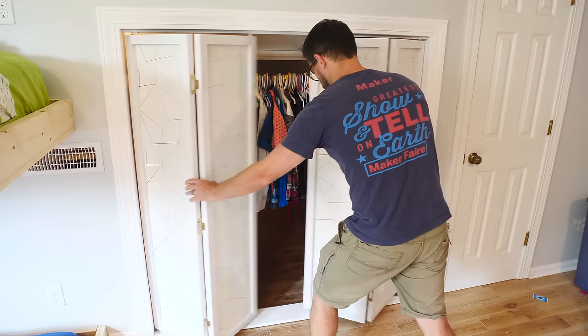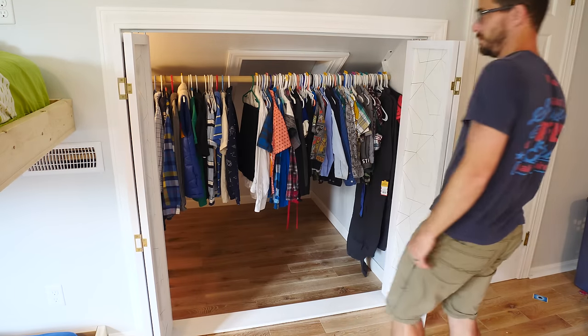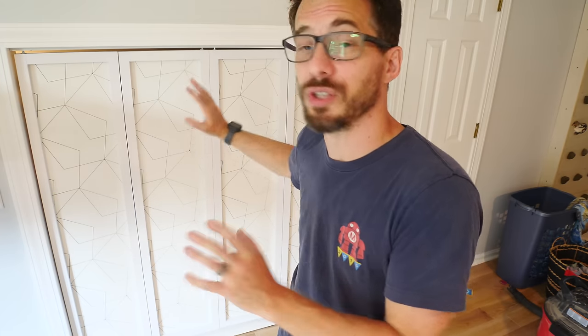Check it out — I made custom bi-fold doors! I'm super happy with how these turned out. The cool thing is they are cheaper to make than to buy, and they can be completely custom. You don't have to do a design — you can do solid panels to make them look really classy, cover it in whiteboard or chalkboard, put a graphic on it, print out a large picture, make it magnetic. There are so many different things you can do for these panels and you can swap them out easily anytime you want.